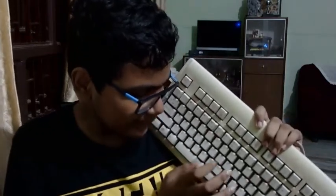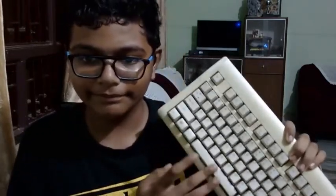The new keyboard actually has a couple of gaps like a mechanical keyboard, and it was quite loud. The main takeaway is that everything has gone smaller and thinner over the years. Thanks for watching — please like and subscribe and I'll see you guys next time. Goodbye.